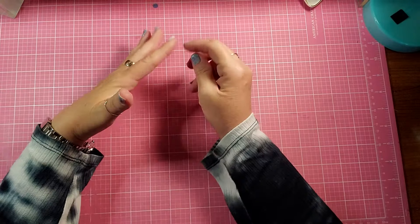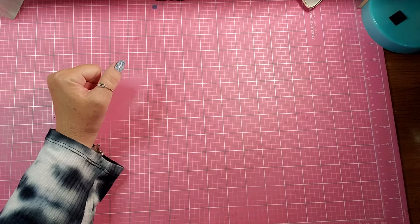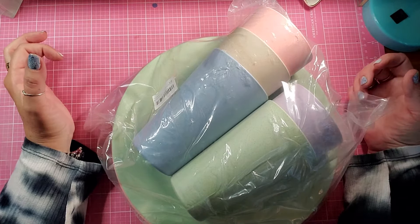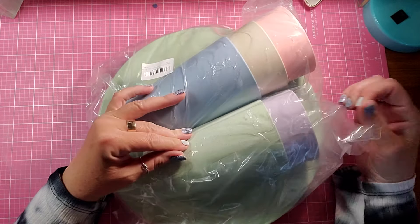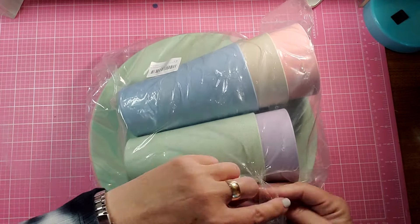Hello and welcome back to my channel. I am back today with a product review. I was contacted and asked to review these dishes. Let me open them and then I'll tell you more about them.